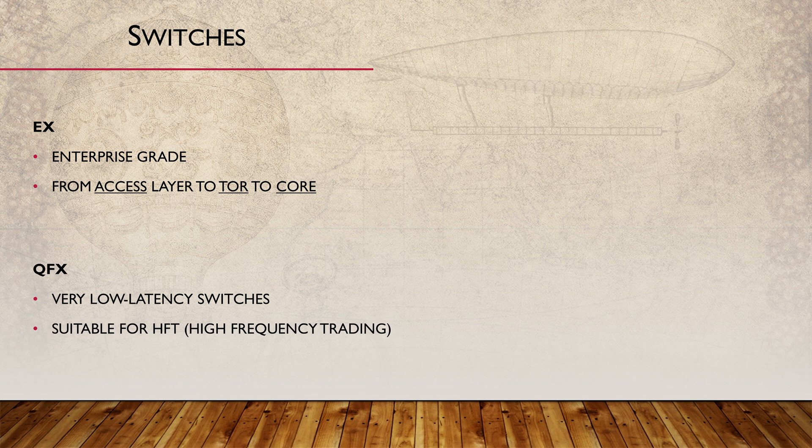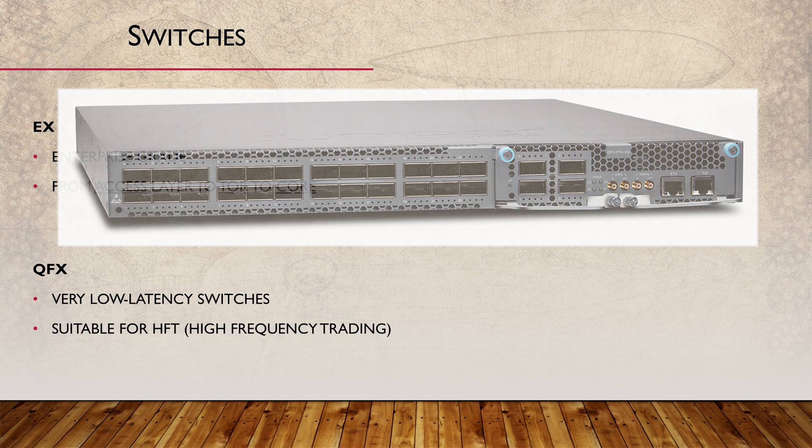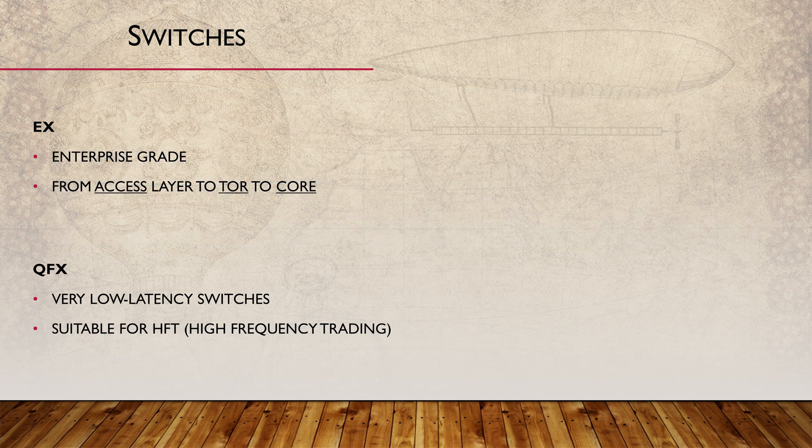Then there's the QFX series of switches, which are mainly used in the data center. These are very low-latency switches designed around the spine-leaf deployment model, and are roughly comparable to Cisco's Nexus switches. If you haven't noticed yet, Juniper love putting an X into all of their products — I have no idea why, but let me know in the comments if you can figure it out.